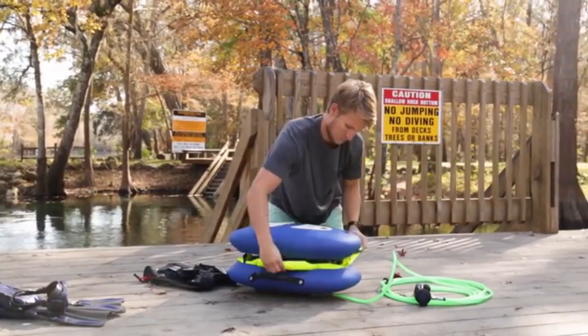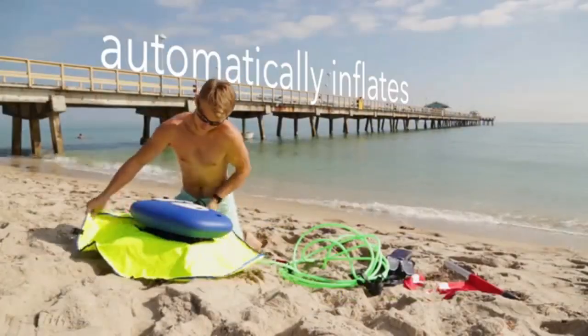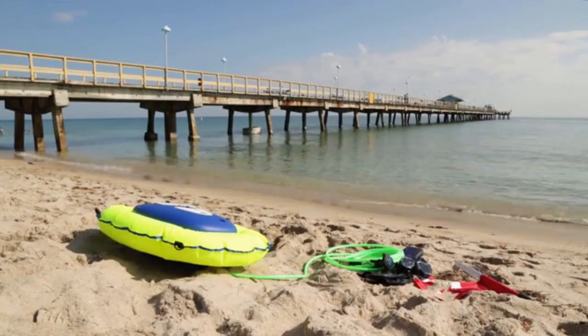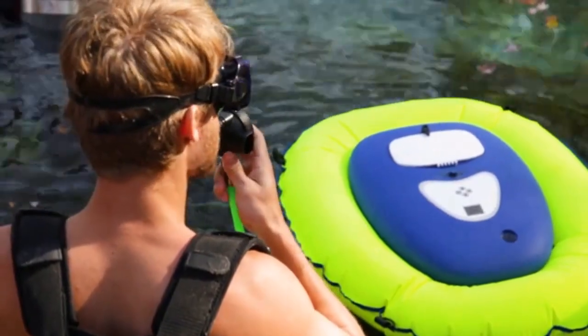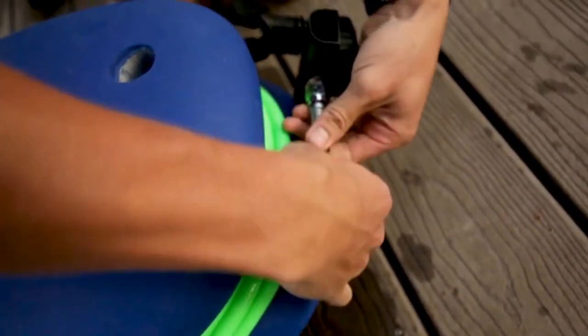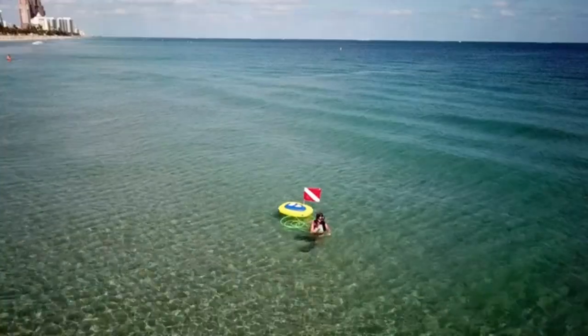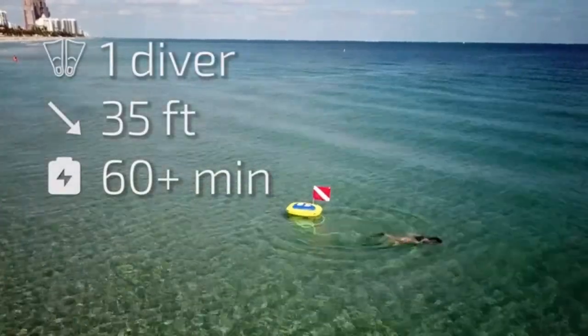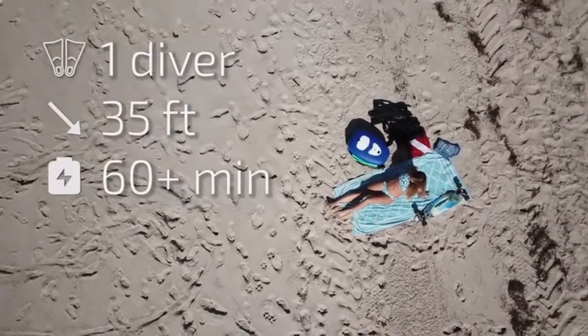The flotation tube is stored on the inside of the shell and automatically inflates with the push of a button. The air hose is conveniently wrapped around the outside of the shell when you're done diving. Nomad will support one diver to a depth of 35 feet, with a runtime of over an hour depending on the diver's breathing.